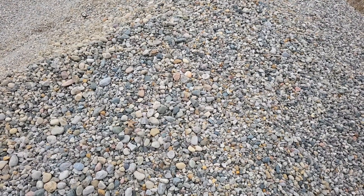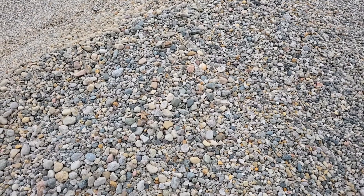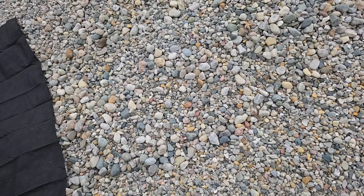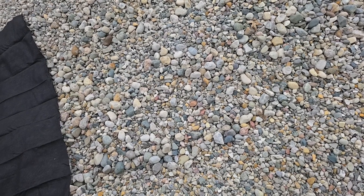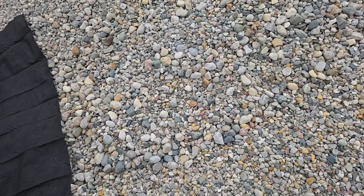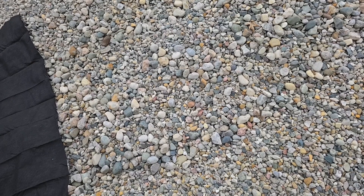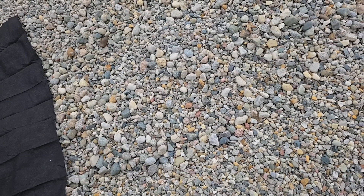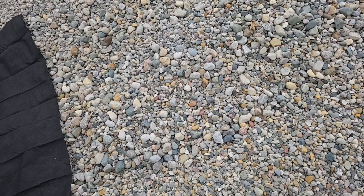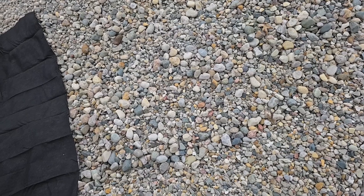How to build a French drain without fabric that will last. We like to use larger aggregate because it creates more void, and what that does is it moves more air and more water. I like an aggregate that dries out, because if the aggregate stays wet all the time, the tree roots are going to love it and they're going to grow in it. So I'm going to show you how you can build a French drain without fabric that will last, and I'll tell you the consequences of that.